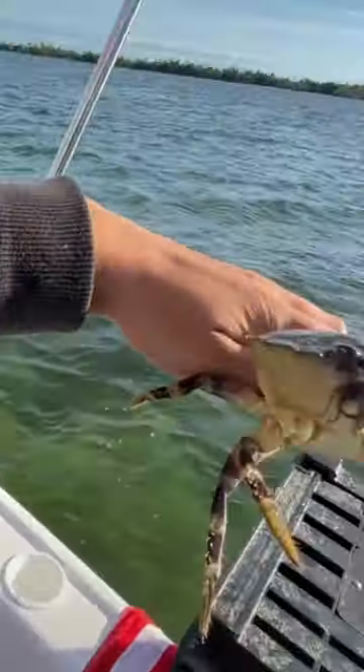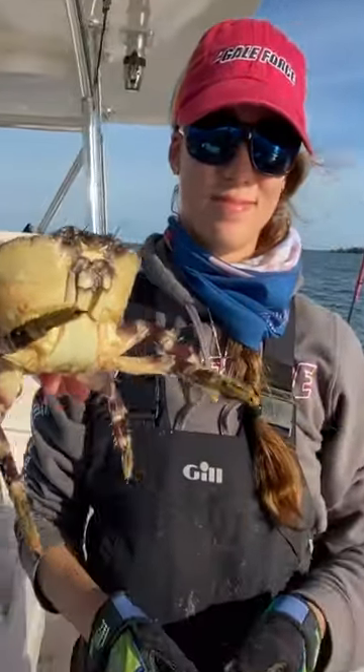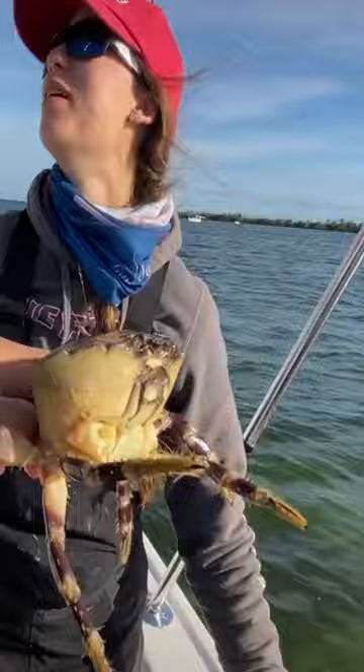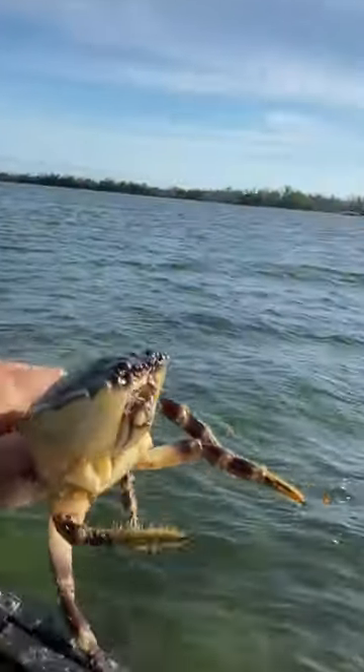And here's our crab. We're gonna go ahead and send our crab home, but you guys were able to just now witness what these guys do in the wild — if they ever feel distressed. I'm gonna get this crab home. Goodbye, Mr. Krabs, thanks for the dinner.